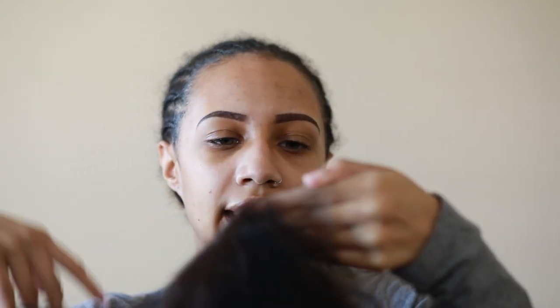It's a 360 lace wig, which I've never had one of these before, so I'm excited to try it. It has the edges — they already come pre-plucked. And it has some baby hair too.